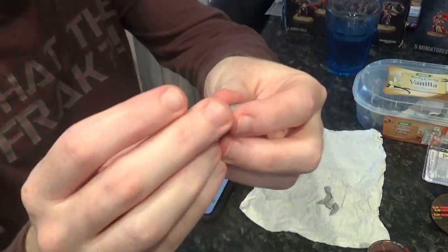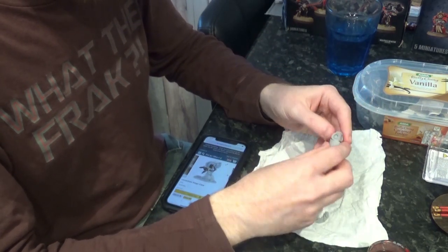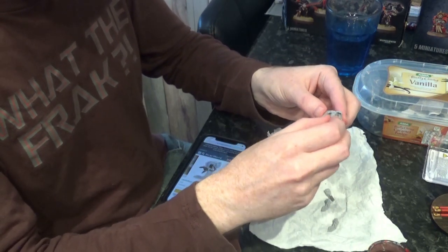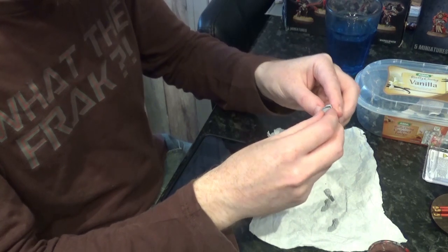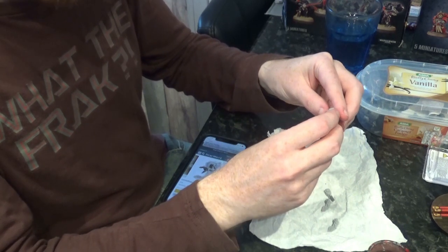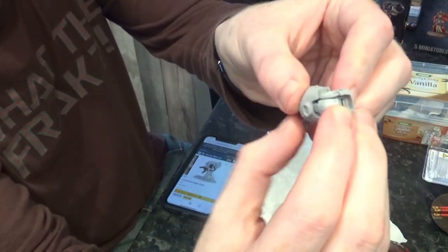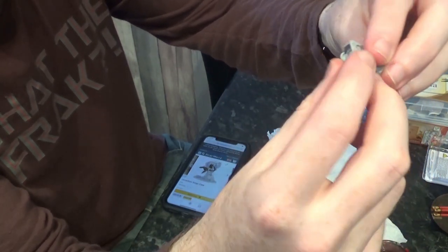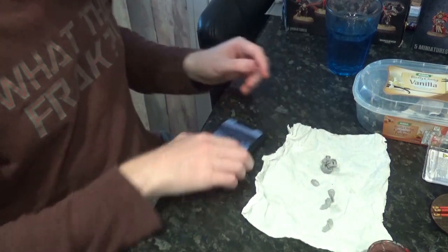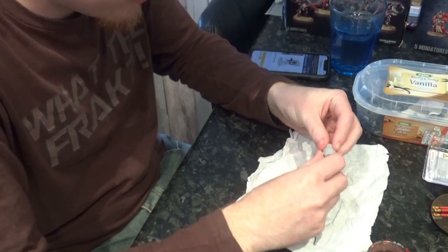I've got the claw part itself that would stick in the front, and then I've got the three claw things. And then this is some sort of shield, I think, for the back of the claw. I think it's supposed to go this way round, so that it's basically covering the weak point of the joint. So this should actually be a very simple thing to do.